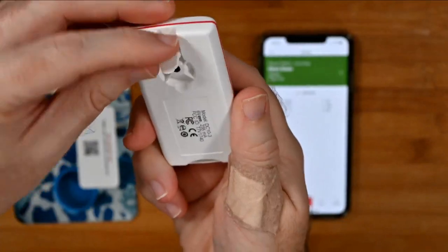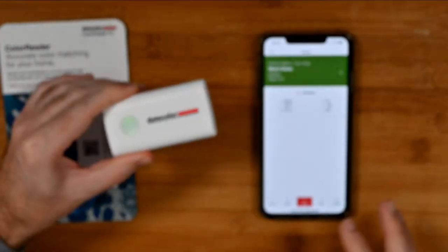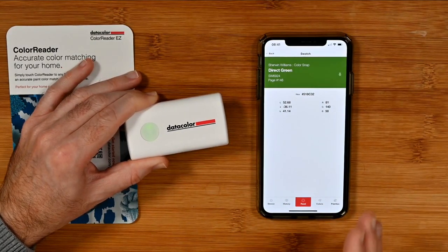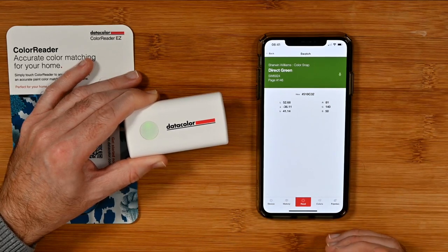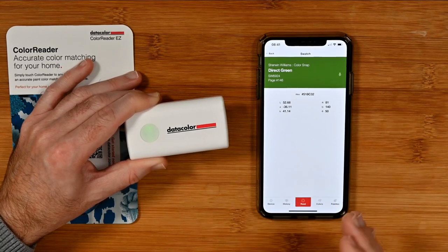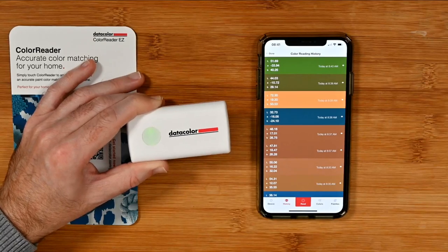I think it's absolutely fantastic — really well designed. Love the little flap just to protect the sensor. They've done a great job on this. I think the app is really good, though I think the app could do a bit more work. But it is fully functional — there's nothing I can complain about. The one thing I was expecting — I don't know why — was to see the Pantone color palettes. But I don't think they have the rights to use those in here. I might be wrong or missing something, but I would like to have seen the Pantone color palettes, purely because that's what I'm used to from a graphic designer perspective.